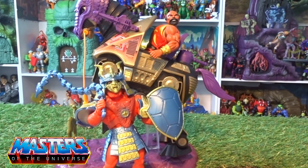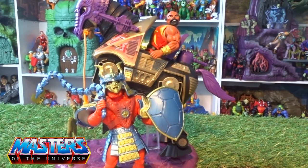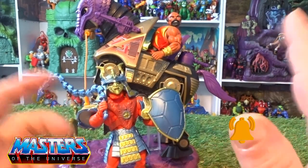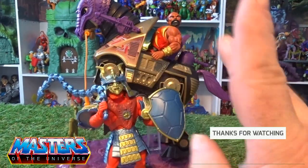But there you go guys, that's my cheeky little review of the Tales of Greyskull Beast Man. Let me know your thoughts in the comments — what do you actually think of this figure? While you're there, drop a like, subscribe, and tickle that little bell notification so you don't miss out on any others. Thanks for checking in on this one, and I will see you on the next one — take care!